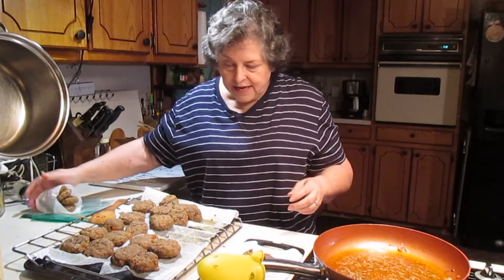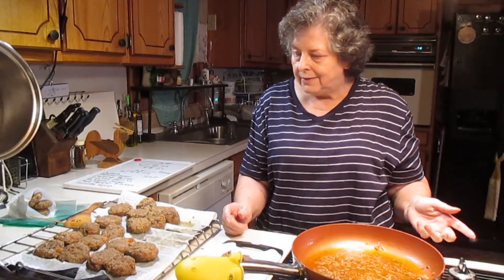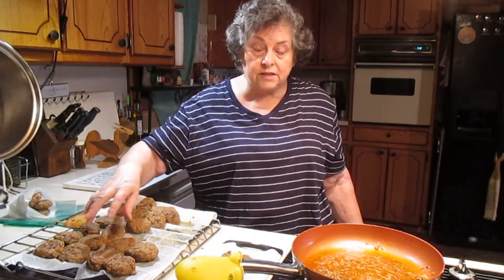And that was easy — easy, frugal, healthy, low fat, no carb, other than the little bit of carb that would have been in the onions and the peppers.